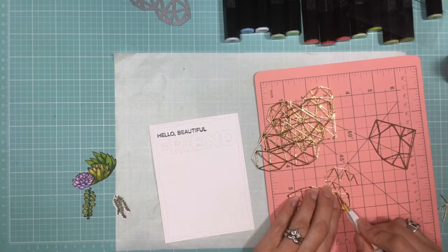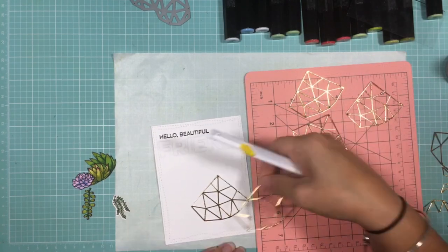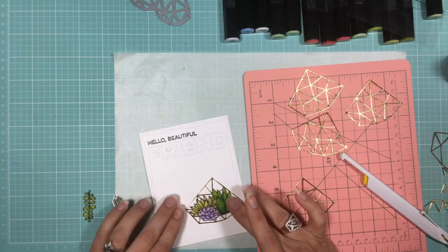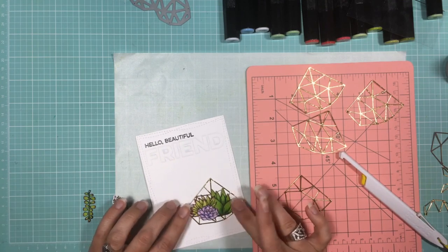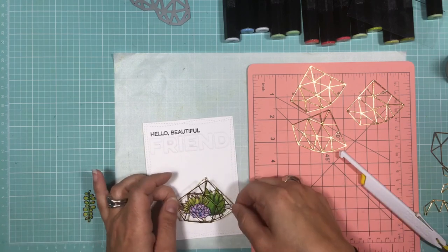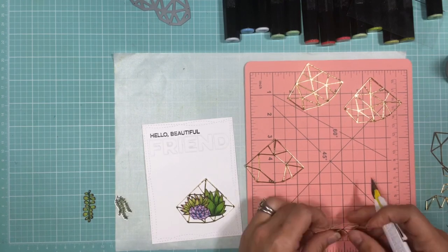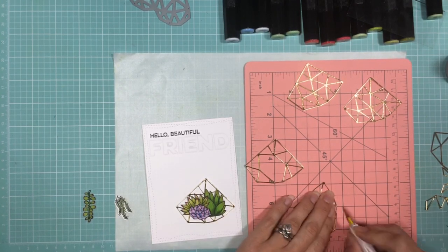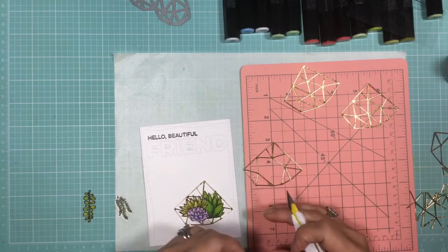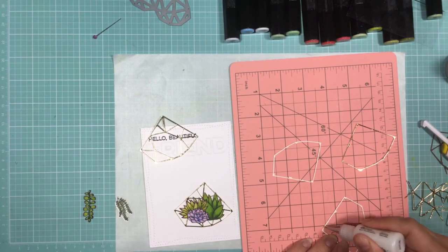Next you'll want to cut the diamond-like shape out of all of the rest of the hearts. You'll leave one of those cutouts exactly like that for the back panel, and then you'll want to build up the sides, so you'll have to cut out all the center pieces on the remaining three diamond-like shapes. Once your pieces are all cut out, you're ready to start gluing the terrarium together.